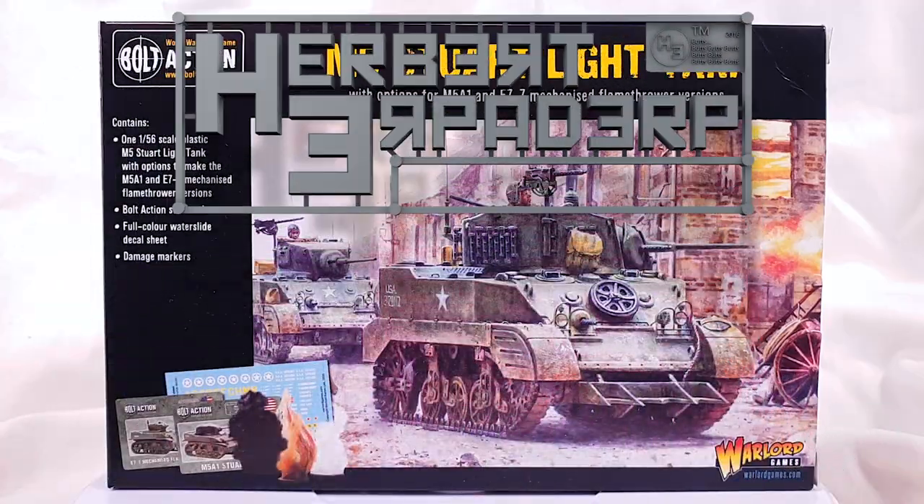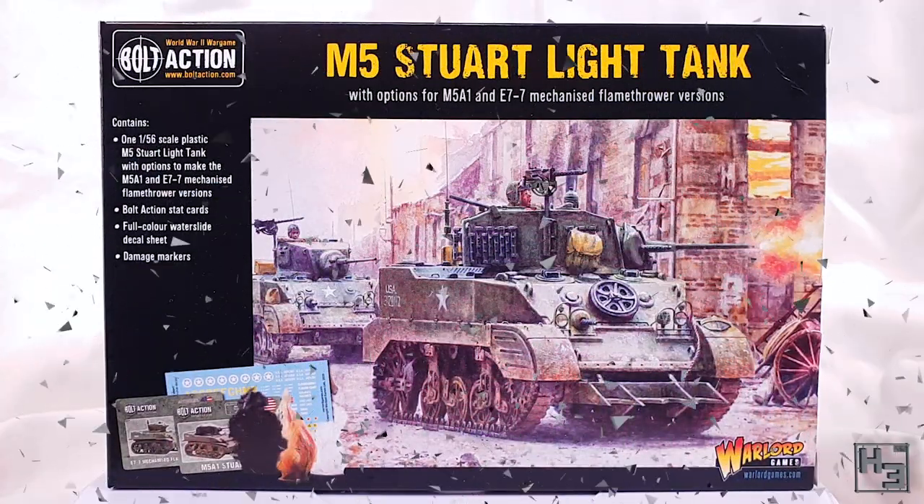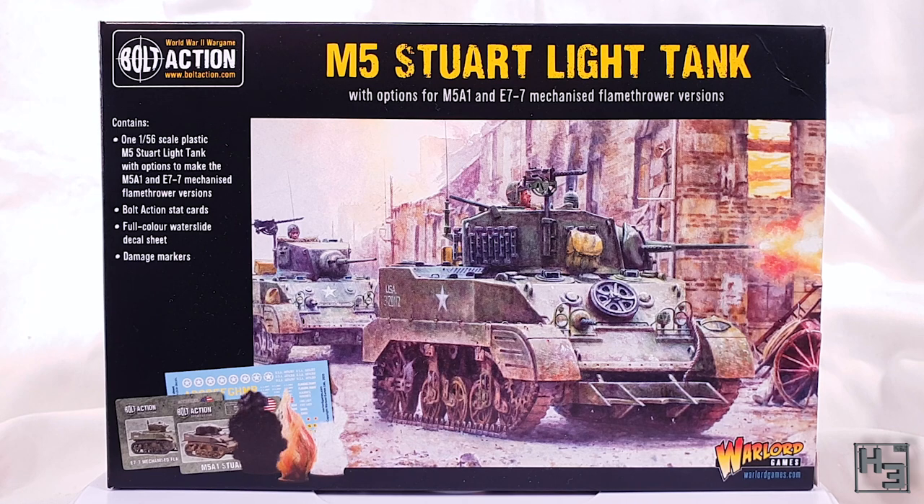Greetings, I am Herbert Erbaderp, and today I'm going to build this M5 Stuart light tank from Warlord Games. This is a 28 millimeter, or 1:56 scale, plastic wargaming kit suitable for any wargame in this scale. As the box tells us, you can build this kit in multiple ways: as the regular M5 Stuart light tank, the M5A1, or the E7-7 mechanized flamethrower.